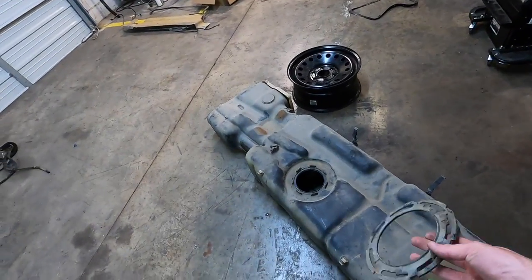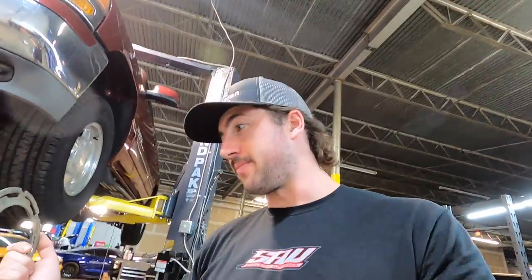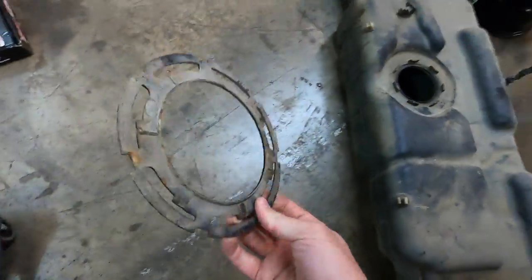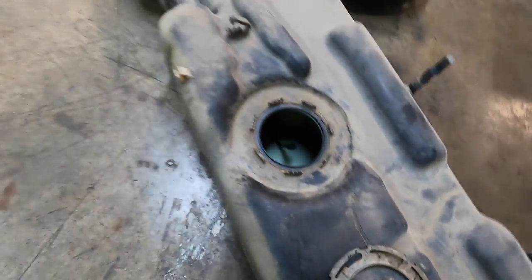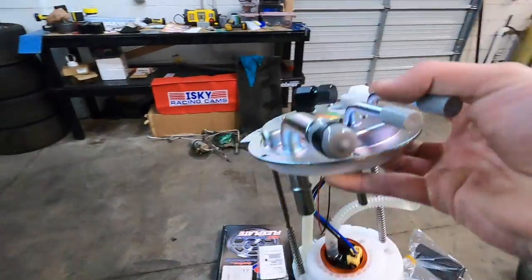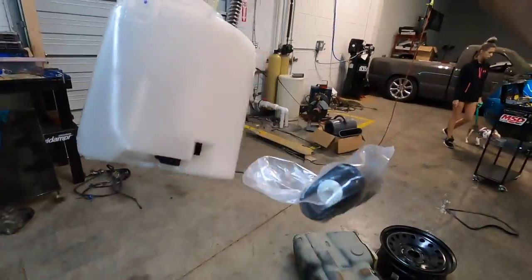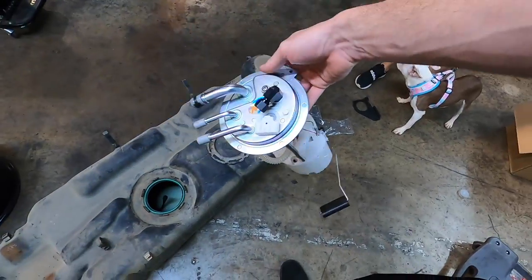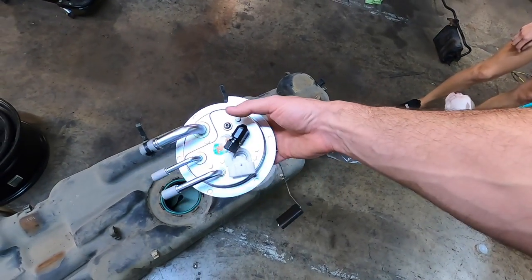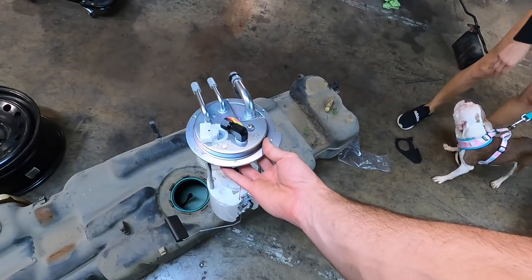We got the new tank from the 08 Suburban. I'm pretty sure it's going to fit — if for some reason there is a hangup, we will make it fit. This is the retainer ring that came off of here. It was already popped out when I got the tank, but I just cleaned it out. You just kind of rotate it on there. Then we got the new Deachworks sending unit all assembled, ready to go from the package. I just got to pull some of the plastic stuff off, but it came with a new O-ring so we're going to use that.